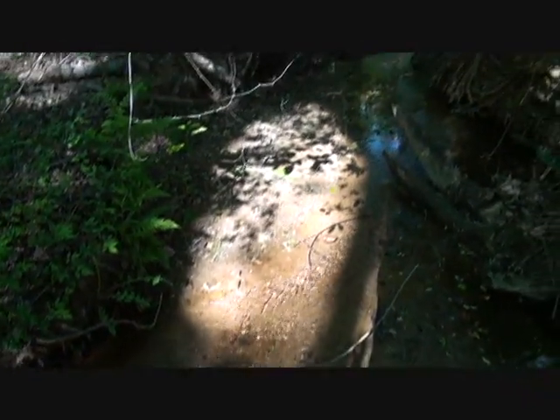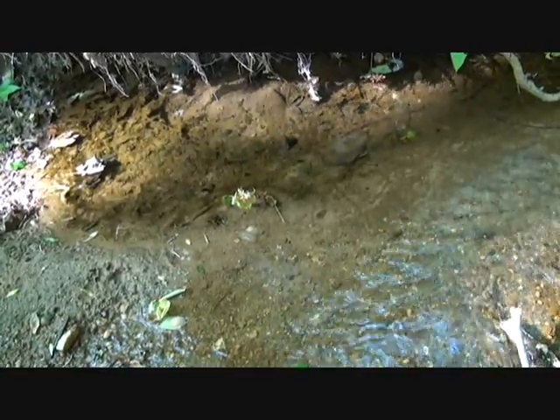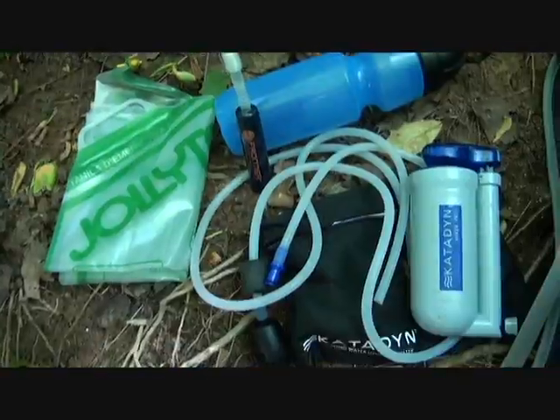Water — it's all around, but the big problem is: is it drinkable? You see a nice clear stream, but you could have cryptosporidium and a lot of pathogens in that water, unseen. Water is life-giving.